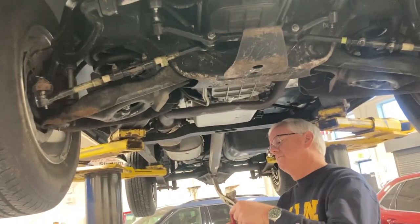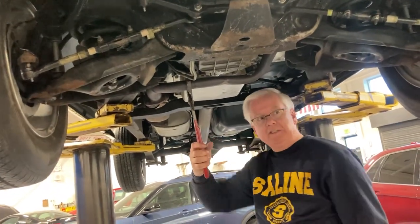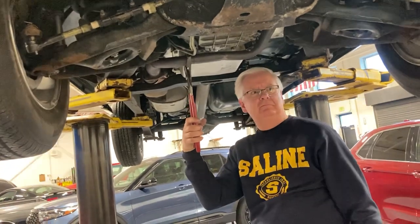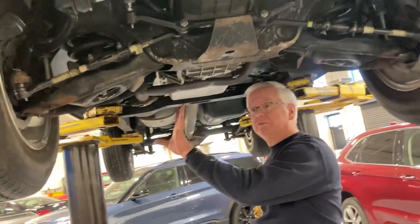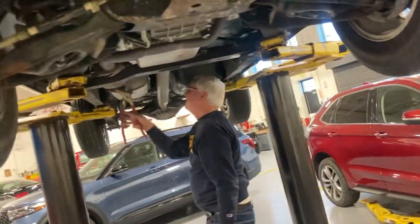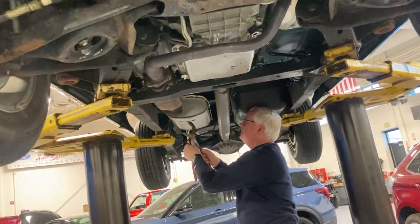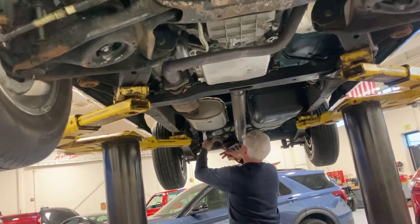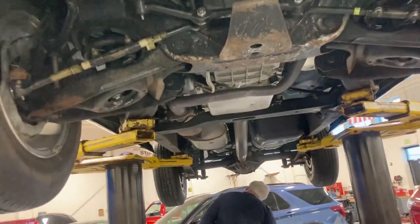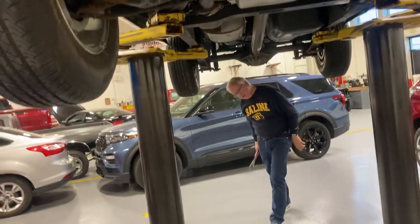Take the channel locks. All these exhaust systems rust from the inside out, not the outside in — they're constantly full of water. Take the channel locks, one hand, squeeze it. If it goes and crushes, it's bad. If it's got a hole in it, it's bad. They tend to be good towards the front; as you get closer to the back, they go bad. Check all the way to the length of the exhaust, everywhere there's a tube, all the way out to the tailpipe. Literally takes a minute.